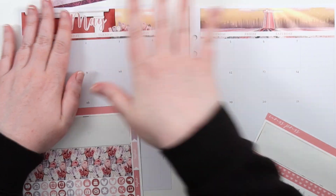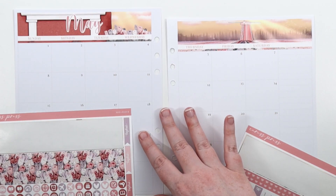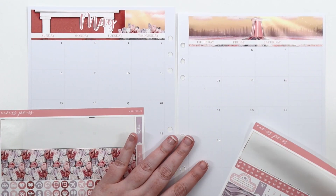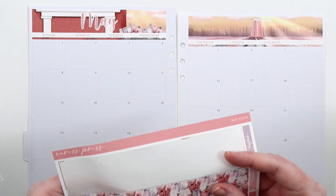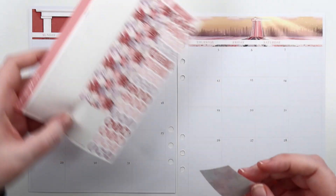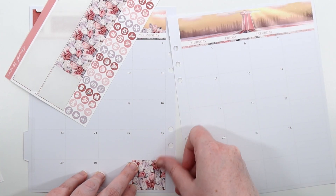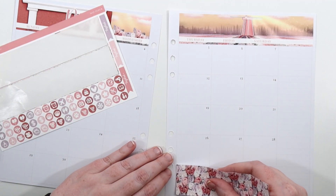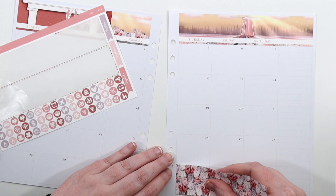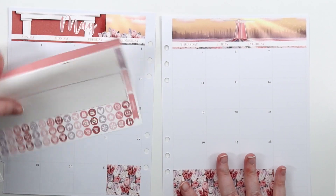First we're just going to lay down the base. The nice thing about monthlies for me is they're super simple. I like just putting down the big stickers — it's super satisfying. The dates not in the month are down the bottom, but we do have the properly cut stickers from Caress Press here, so they're easy to put in and cover all that up.